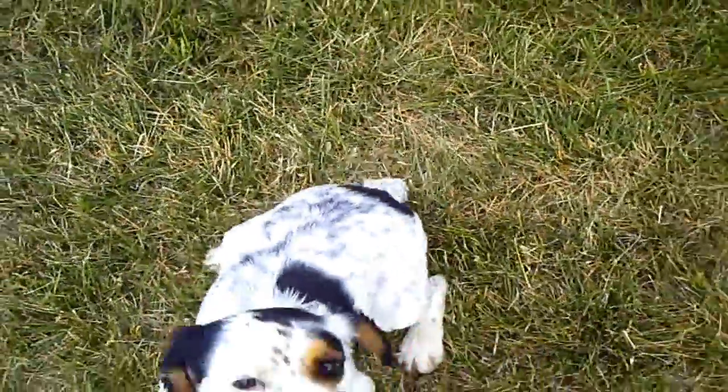Give. Come, up. Come, come, come — good boy, good boy. Give. Hop, hop. Stay.